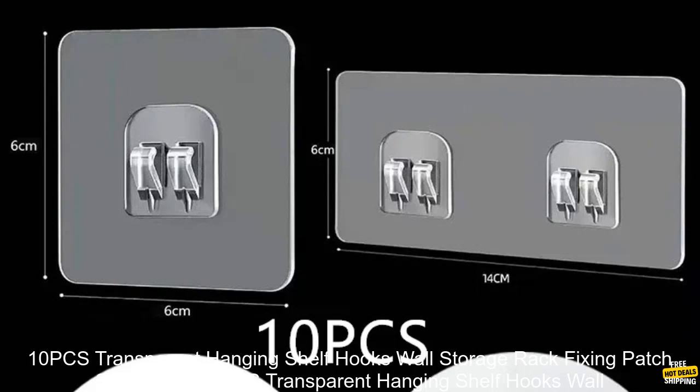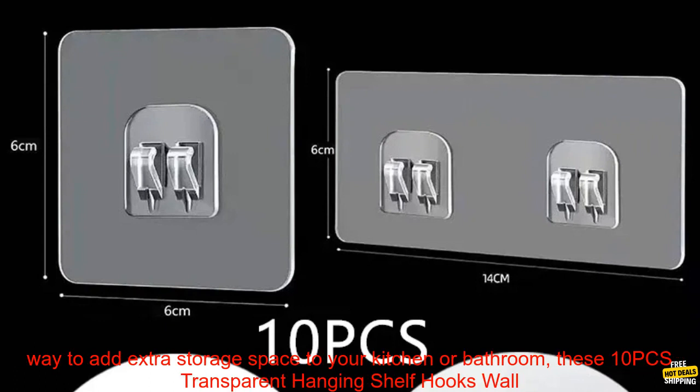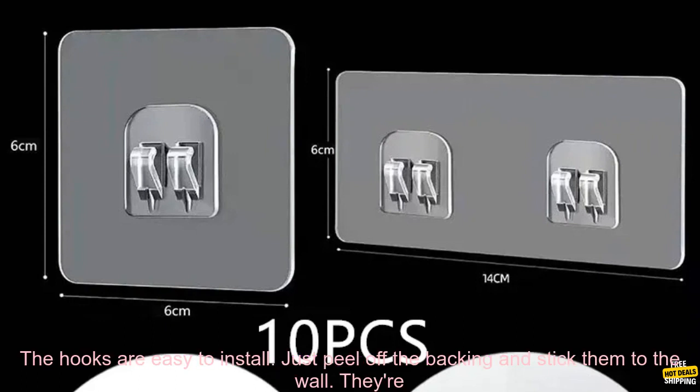1-0 PCS Transparent Hanging Shelf Hooks Wall Storage Rack Fixing Patch Strong Self Adhesive Snaps for Kitchen Bathroom Gadgets Review. If you're looking for a way to add extra storage space to your kitchen or bathroom, these transparent hanging shelf hooks are a great option.